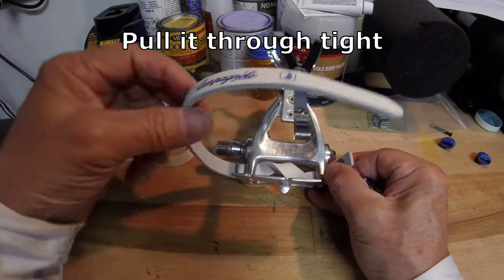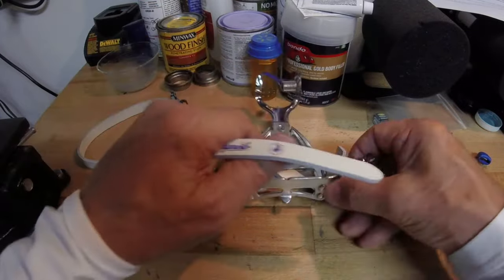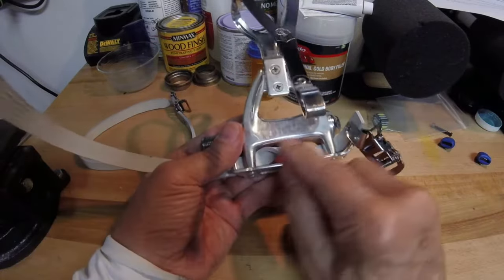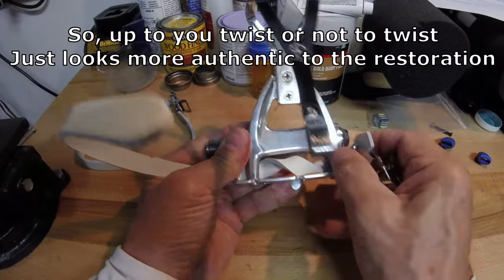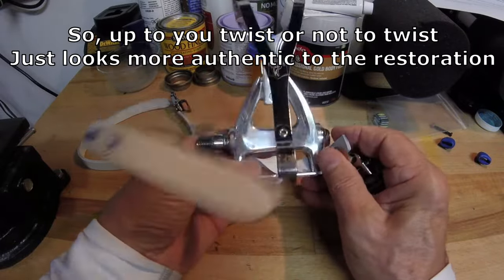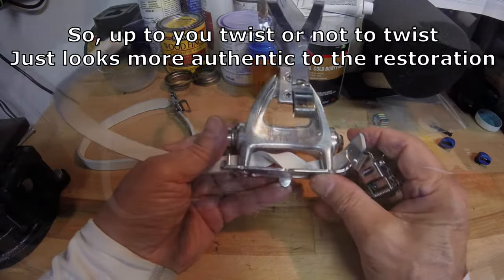The reason for this twist is to hold the strap in place. When you finish and want to pull your strap taut, it won't pull through down here. The odds of that happening are pretty slim, but it could happen. So this is just a little extra twist so it doesn't do that.